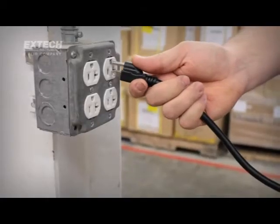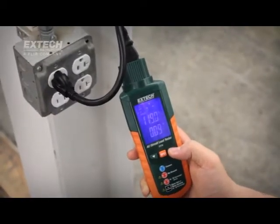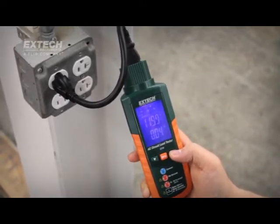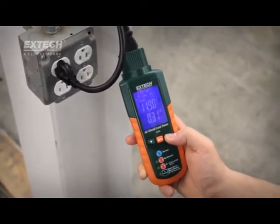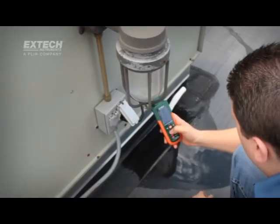Wiring problems or errors can lead to a range of issues. Grounding problems can put users at risk for electrical shock. High resistance in a circuit can cause electrical fires, and performance of components connected to the circuit can also be adversely affected.